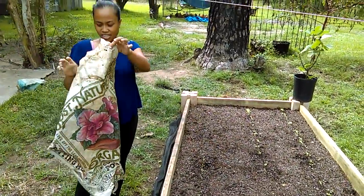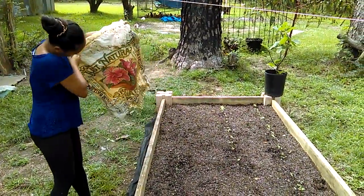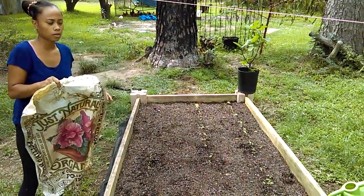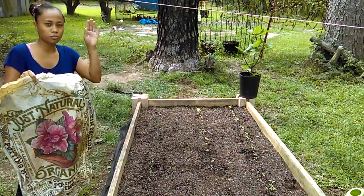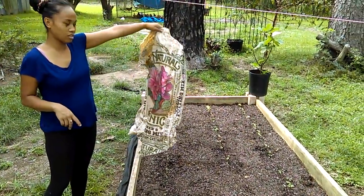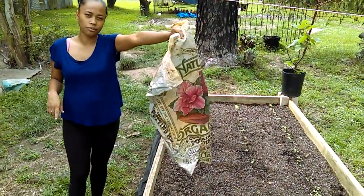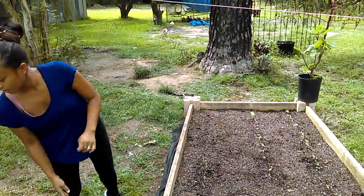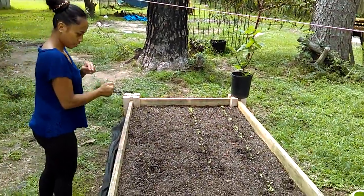This is the kind of potting soil that we use in here. We mix it with some manure that we got from our neighbor. This was on sale at Walmart for $1.50. Everybody saw that video about when is the best time to buy your garden soil.